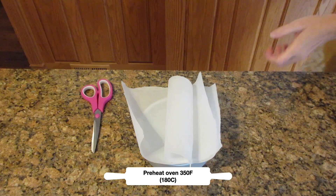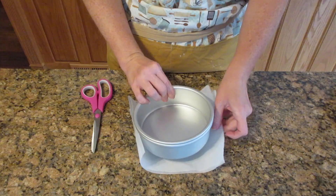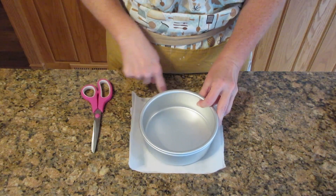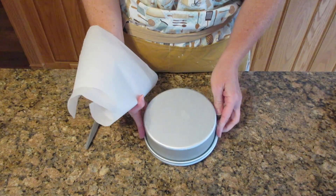You want to grease and flour a cake pan or line it with parchment paper. I prefer the parchment method because it's a lot easier and it gives a nice rise to the sides since you're not greasing it, and you will have a really nice tall cake.